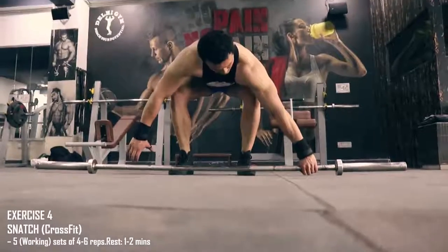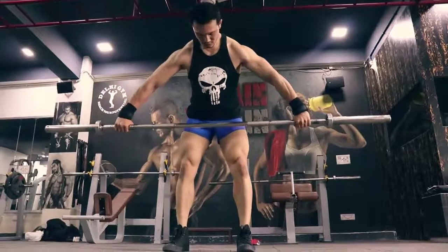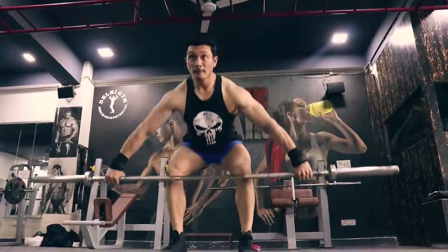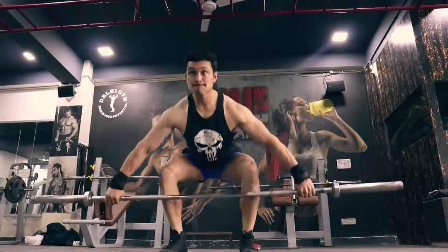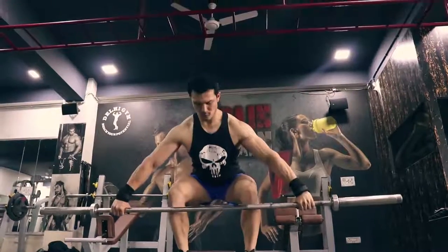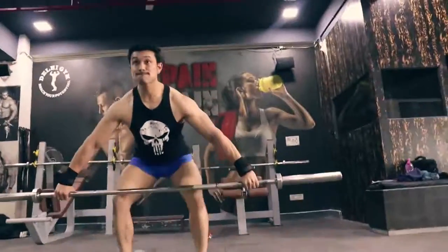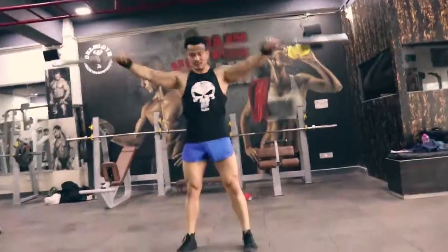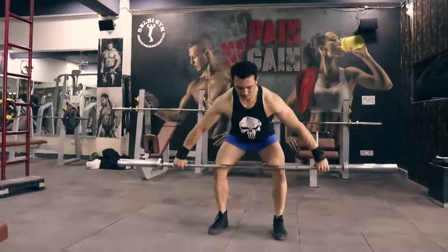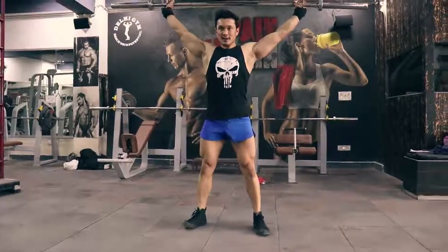The fourth exercise is snatch, CrossFit style. We will do 5 working sets with 1-2 minutes rest between them. This is an excellent exercise. Make sure to warm up properly just as I am doing — nobody starts snatch straight away. You warm up first, then do a jump start, then slowly lift the barbell up. I won't be able to explain the full snatch process in this video, but I will make a tutorial video later.